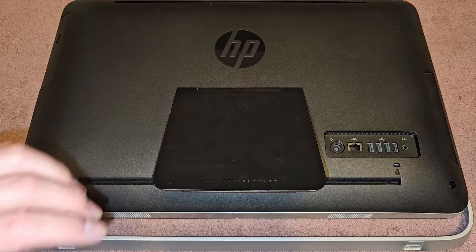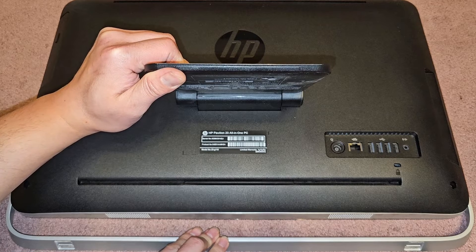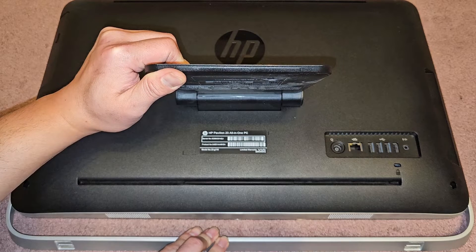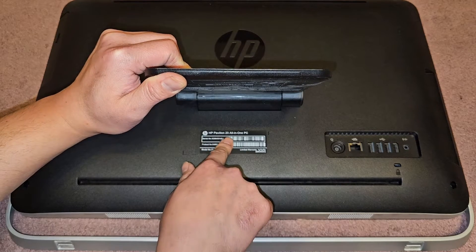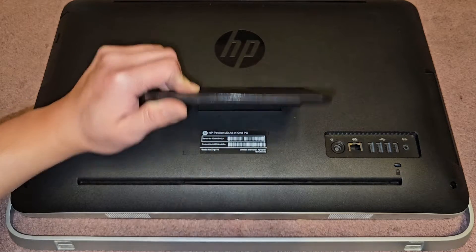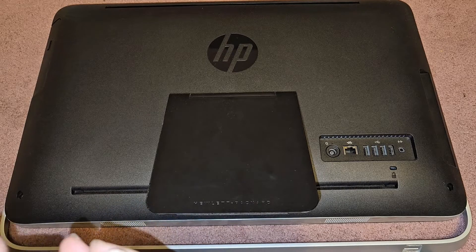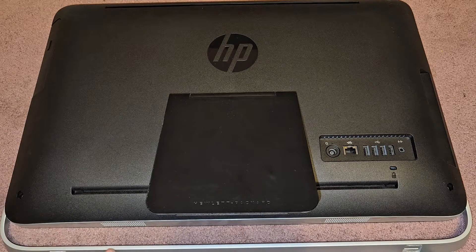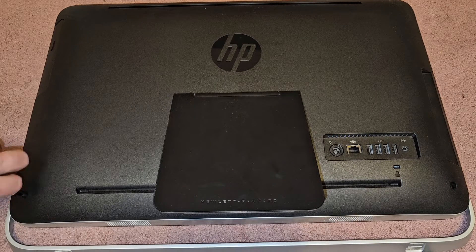I'm going to be showing how to open up and disassemble this HP, model 23-G116. This is an HP Pavilion 23 all-in-one PC — on the front they also have Pavilion 23. You're going to be using a PH2 screwdriver, or maybe even a PH3, but we're going to use a PH2; there are two screws.